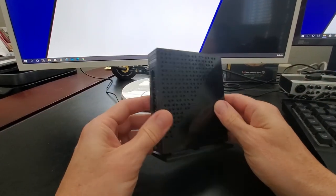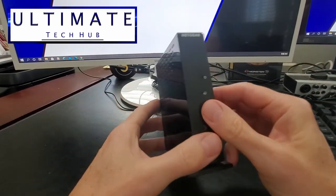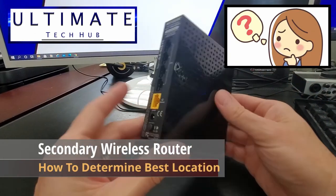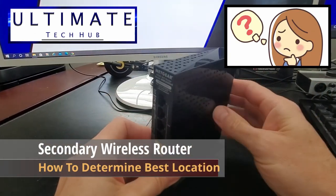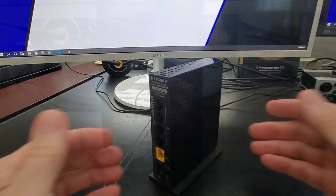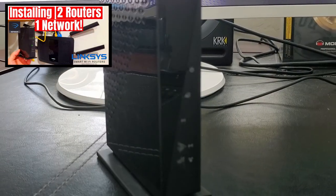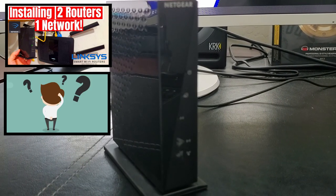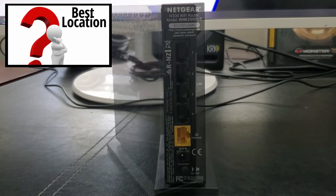Hi everyone and welcome back to the Ultimate Tech Hub. On today's episode I'm going to show you how to determine the best location for your secondary router. A while back we did a video on how to set up two routers on one network, and we got a lot of questions about how to establish the best location for that secondary router.